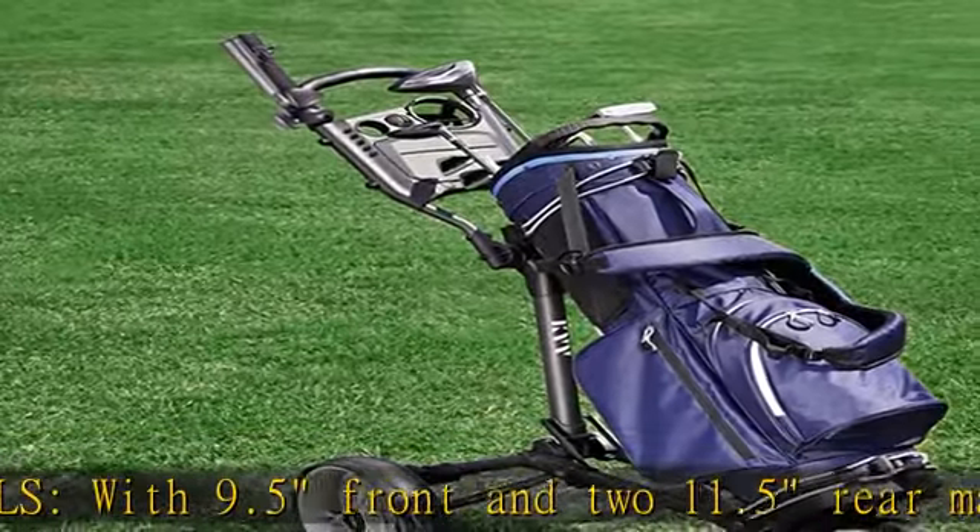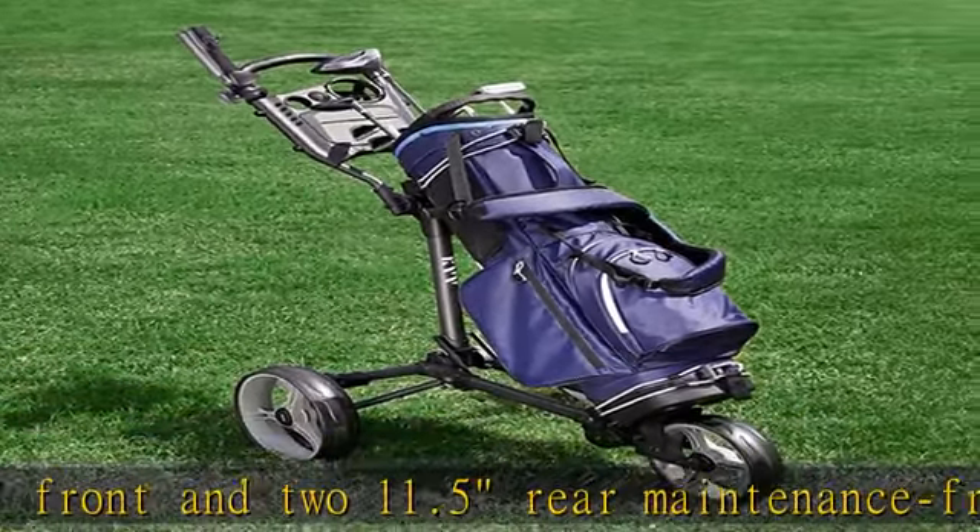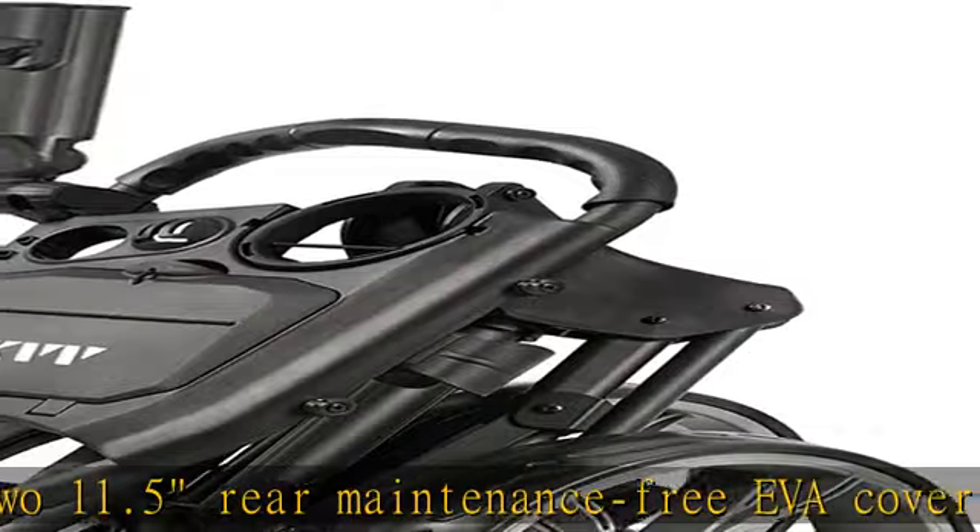It is equipped with upper and lower brackets with elastic straps which can coordinate with any size of golf bag.